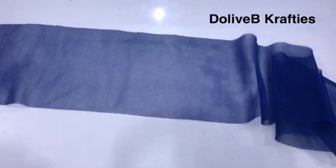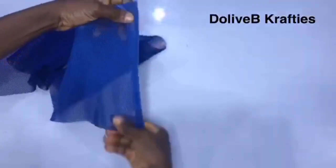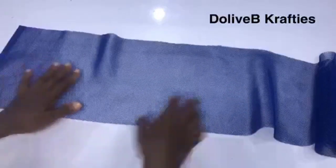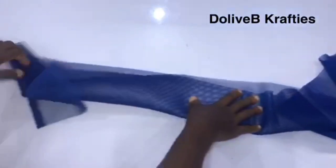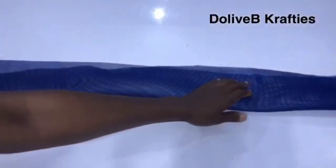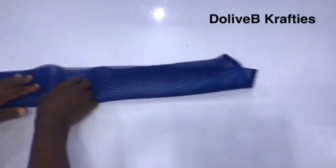It depends on how full you want your ruffle to be. You can make it longer — cut another exact measurement of 8 inches by 60 or by any length, maybe 30 inches, and join it to the edge here. But I'll be working with this. I'm going to fold it this way — this is the wrong side of the fabric. And I'm going to stitch the ends together from this end all the way down.